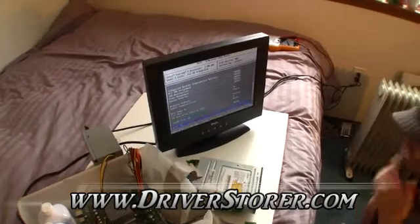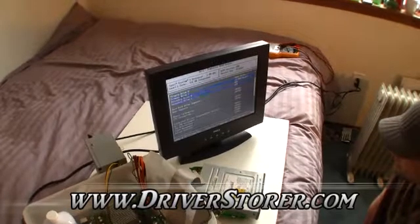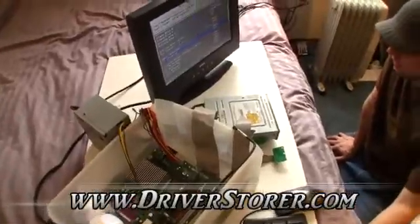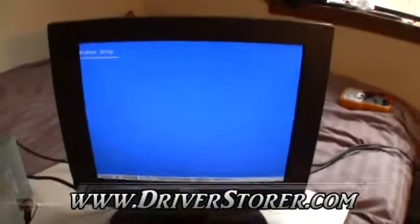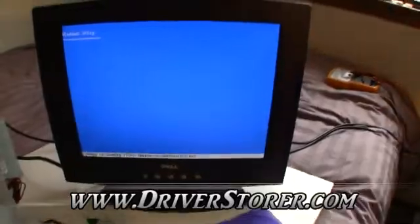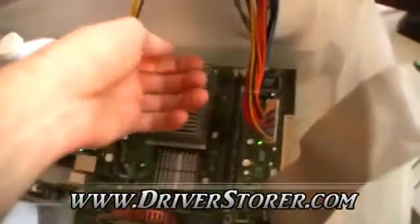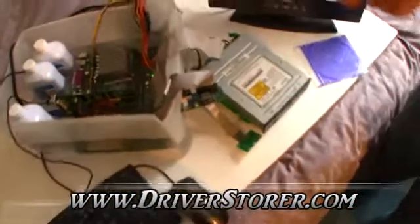It looks like we're going to have to install some software to figure out what our temps are going to be — if they even have the hardware installed on the motherboard to monitor that. Because, I mean, it is Dell we're talking about. So we got it to boot and Windows is going. It's probably going to take quite a while to get fully set up. The heat sink is still well below body temperature.